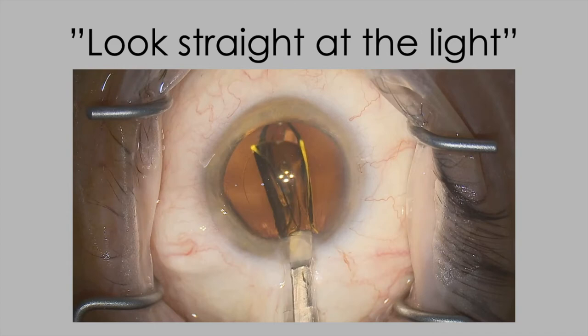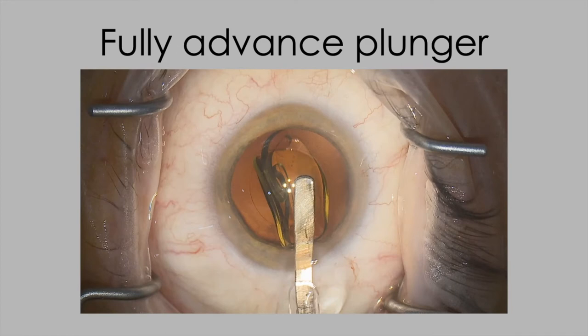As soon as you've got the lens unfolding in the eye, ask the patient to look straight at the light again so the eye isn't moving towards you as you disengage the injector. Then fully advance the plunger over the optic of the lens to use it as a manipulator — this quickly controls the lens to stop it behaving in an uncontrolled way as it unfolds in the anterior chamber.